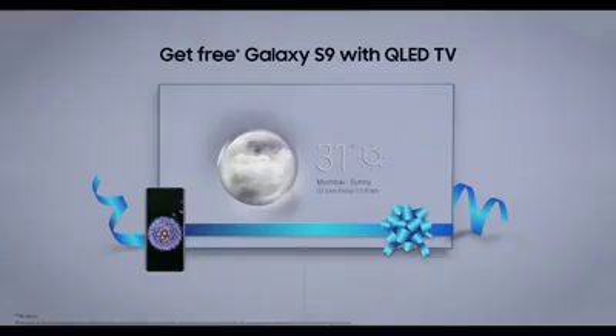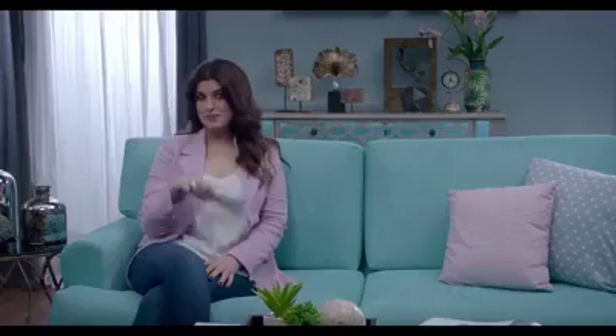Buy a Samsung QLED TV now and get a Galaxy S9 absolutely free. So now whenever I want to show off my magic skills, you know what I say — see nothing else.